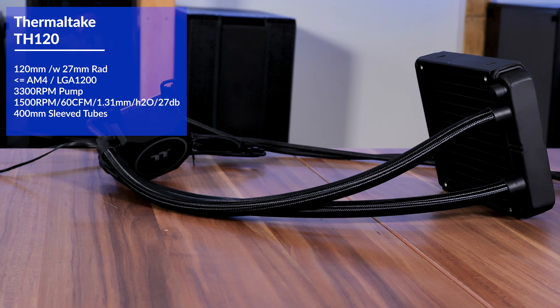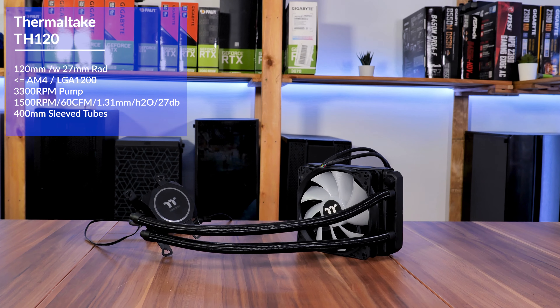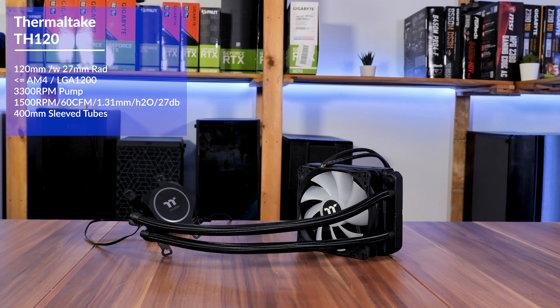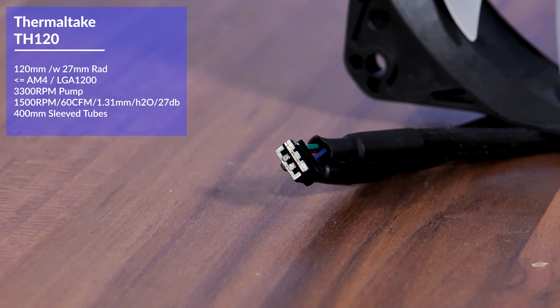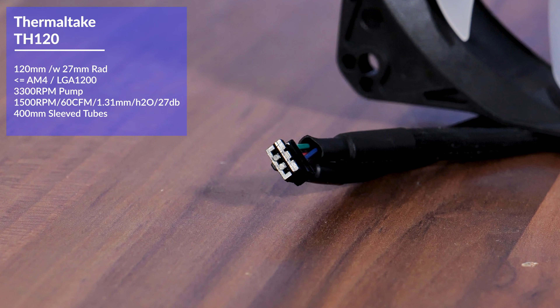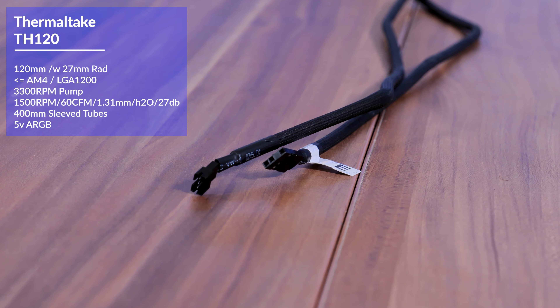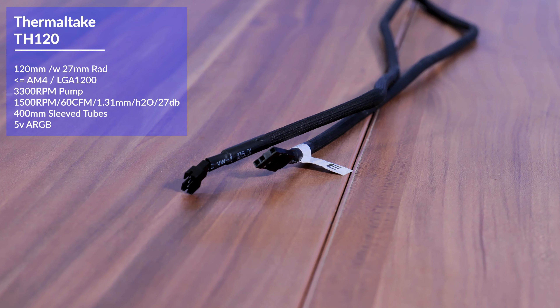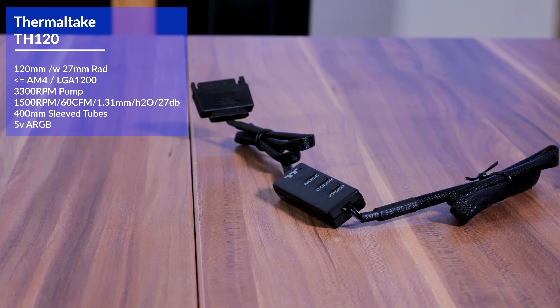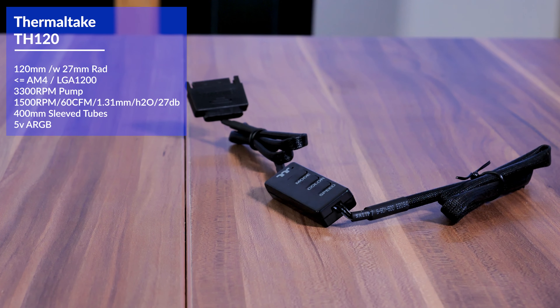The tubes are sleeved, 400mm long, pretty thick and adjustable at the water block. Both the fan and the water block come with some nice-looking RGB. To control them, Thermaltake is using a proprietary plug, but you can immediately adapt it to the standard 5-volt addressable and control it with the usual software. For those who do not have an ARGB port on the mainboard, Thermaltake includes a SATA-powered remote which can control the RGB mode, color, and speed.